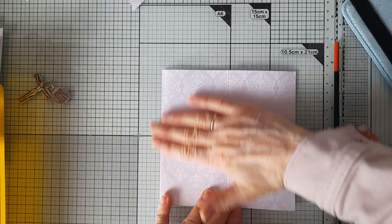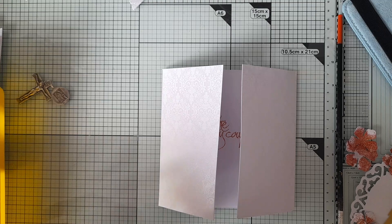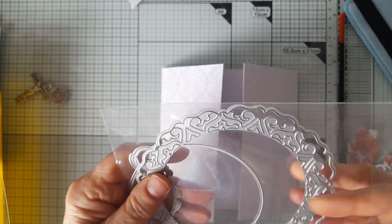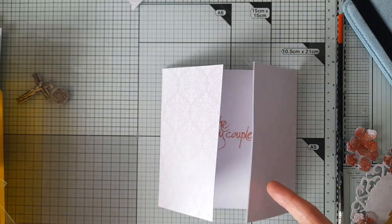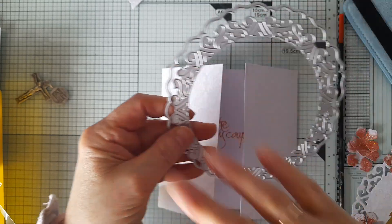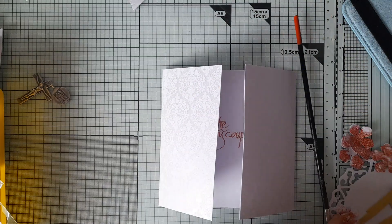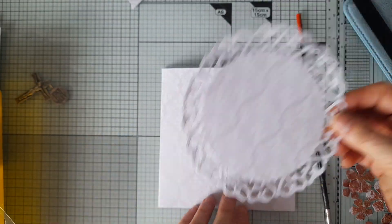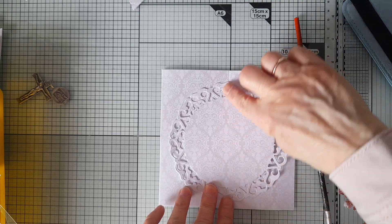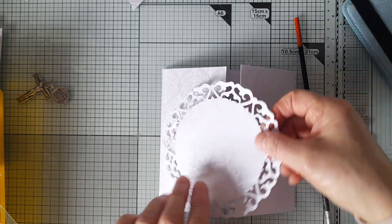I have this die which I got in a recent destash, and what I've done is cut out a circle in the same card stock. Here it is — I think that's really pretty. I'm going to stick that down on top, but obviously just half because it's a gatefold.